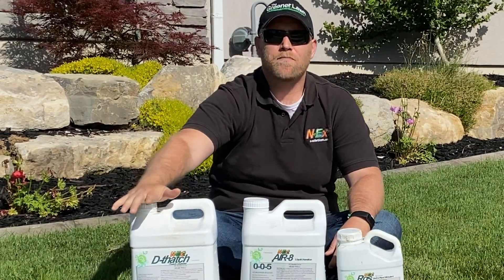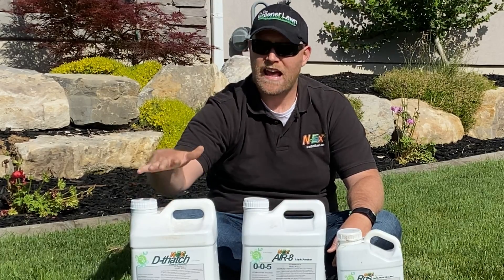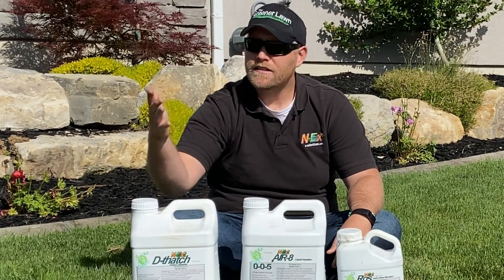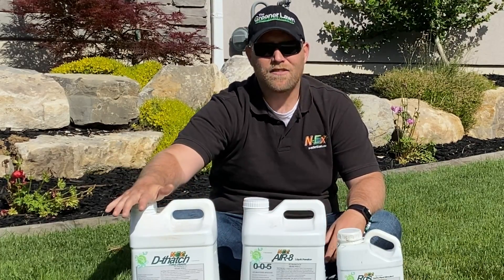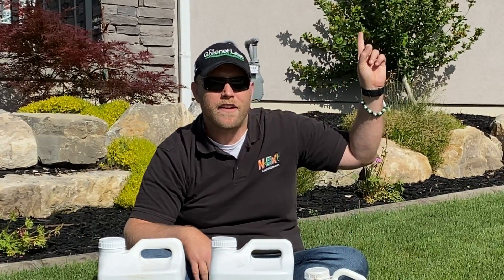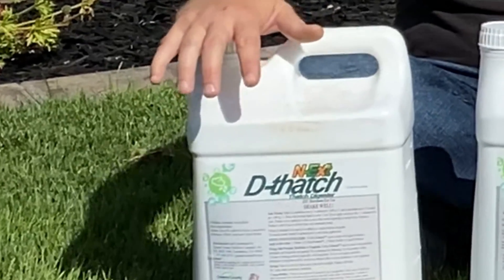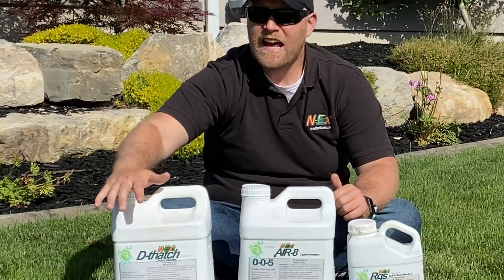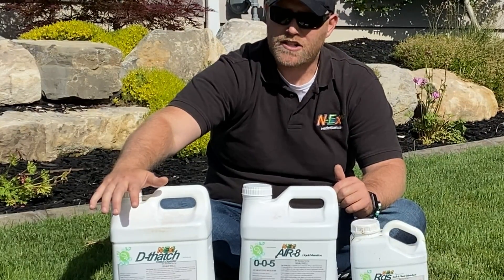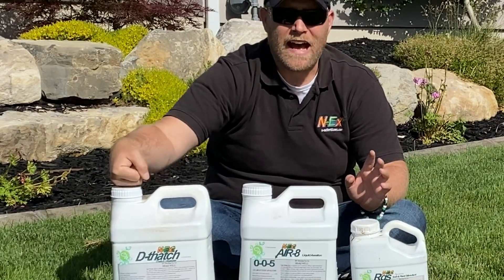Dethatch: when it's above 85 degrees, it goes down and breaks down the thatch layer. What it does is make the microbes that are already in our soil active. This is a very good option in the middle of summer to get rid of thatch layers that could be choking out our lawns — not letting them breathe, not letting water penetrate, and causing over-moisture saturation. This will help that a lot.